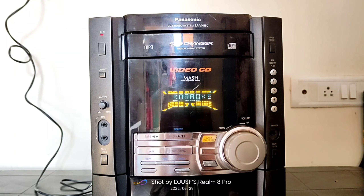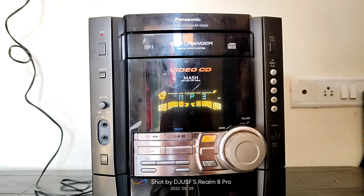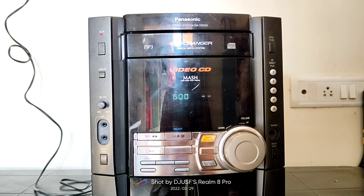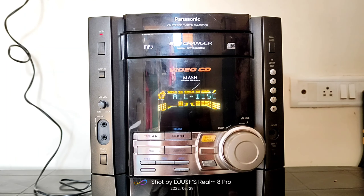Now we are looking at Panasonic's music system. The model number is SA-VK550. The user manual will always be found in the description box. After this, we will review a different system — it's a little older model, but it's a 5 CD changer. So let's see how many features and benefits are available.